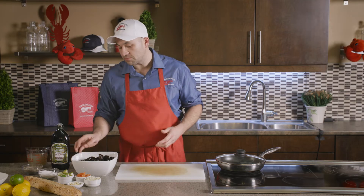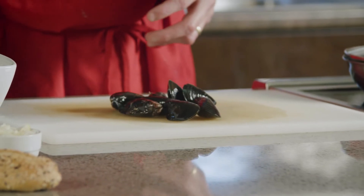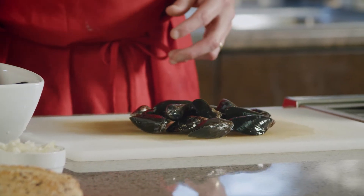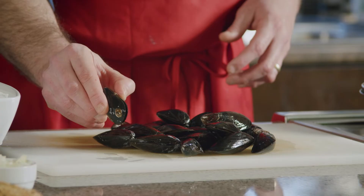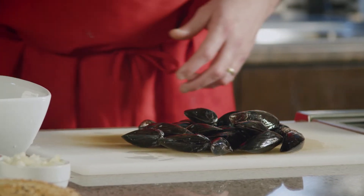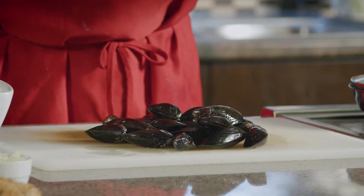After giving the mussels a really good rinse, we'll do a final inspection before getting them into the pan. A lot of the ones that were open when I first opened the bag have now closed up. It's important to shake them in cold water to awaken those mussels and get them to close. Give them a good look over for broken or obviously open ones — these all look really good except for this one here, which is open. In a two-pound bag you might get a few like this, but they're so economical it's not worth cooking them. Discard those and carry on with the closed ones, which will be 95% of your mussels.